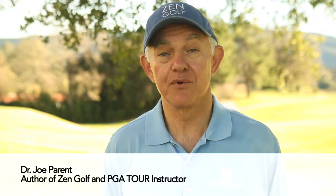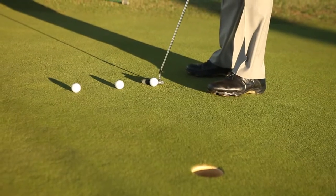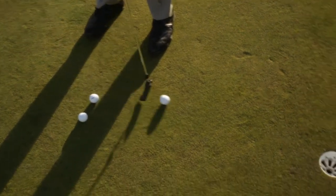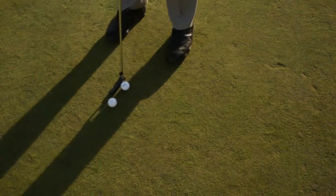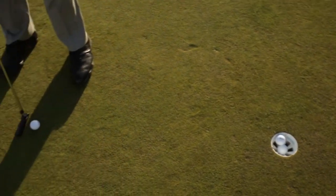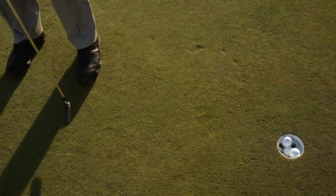This is the pour, trickle, and pop drill to help you practice rolling putts at different speeds. Set three balls about four feet from a hole. Practice rolling them so that they go in the hole at three different speeds: the first one to pour into the middle of the hole, the next to trickle just over the front edge, and the last to pop into the back of the cup.